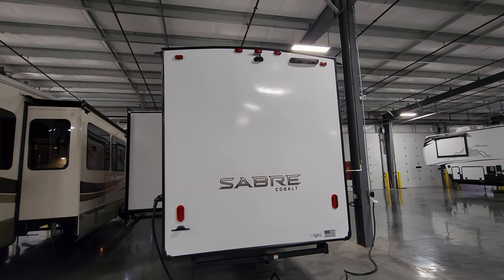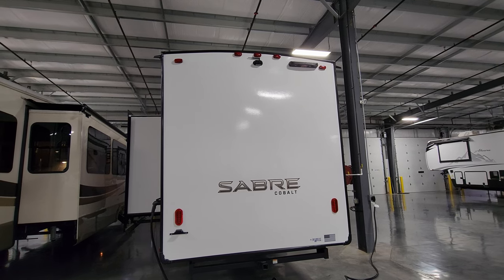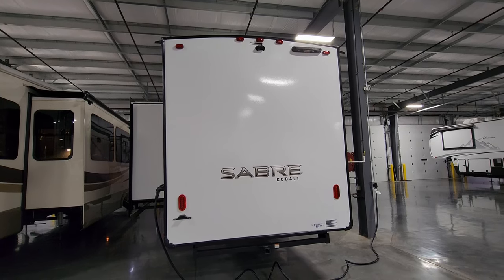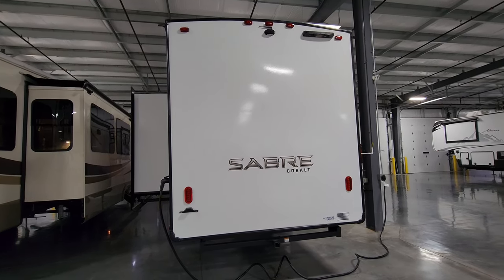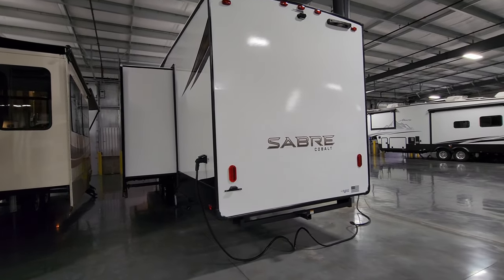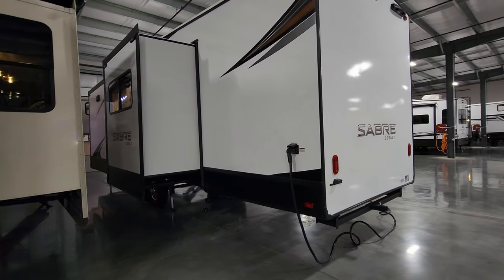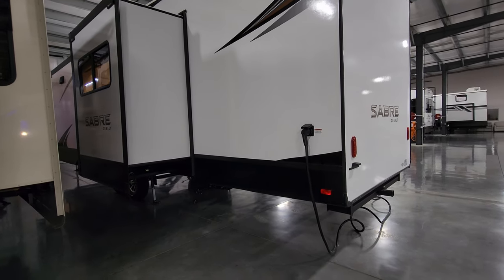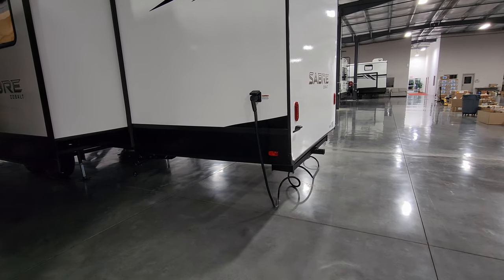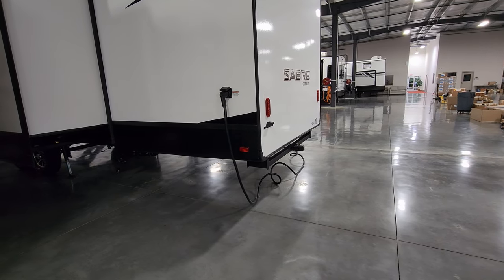In the top center is a rear observation camera, which comes standard on the Sabre and is designed to connect to your smartphone to use it as the screen — allowing you to see what's going on behind you when driving down the road or backing into your campsite. There's also a detachable power cord here; this is a 50-amp electric service system with a cord that's approximately 25 to 30 feet long.